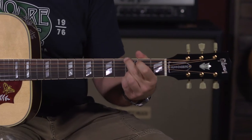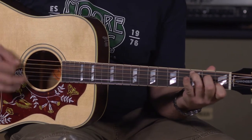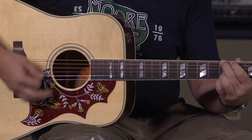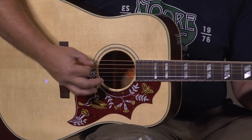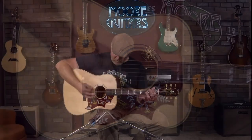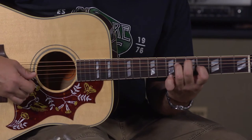It's an incredible guitar. Everybody that has played it has raved about how great it sounds and how easy it is to play. It's not too boomy — it's a very full sounding, very balanced guitar. Country musicians, bluegrass musicians would probably lean towards it, and also singer-songwriters, because you can really do about everything with it.